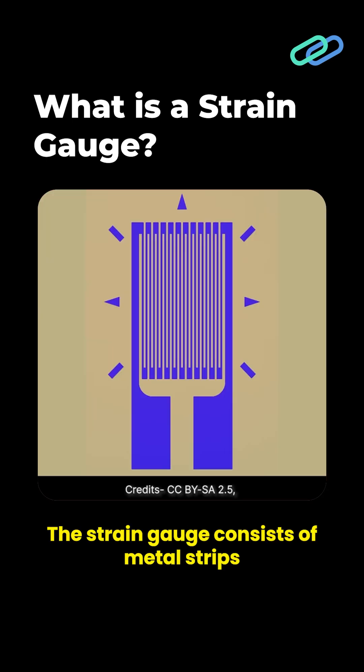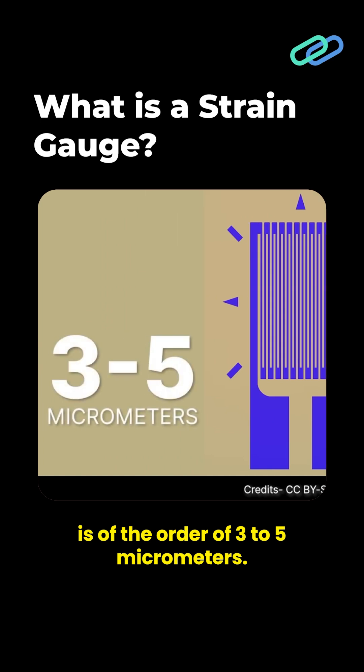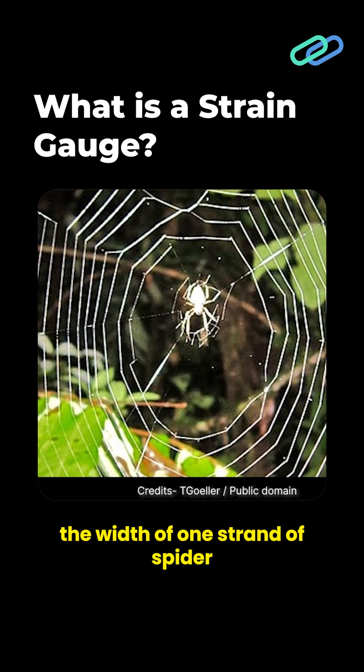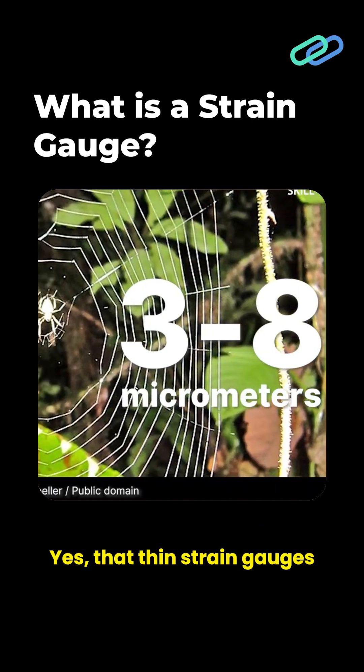The strain gauge consists of metal strips that are arranged in a zigzag manner on non-conductive material. The thickness of these metal strips is of the order of 3 to 5 micrometers. These thin metal strips are collectively called the measuring grid. For comparison, the width of one strand of spiderweb is about 3 to 8 micrometers — yes, that thin.